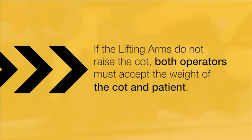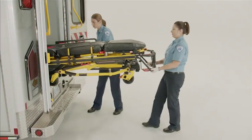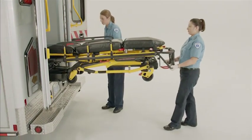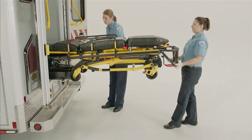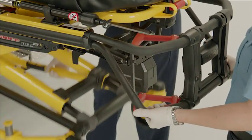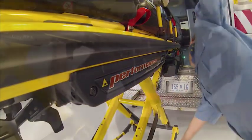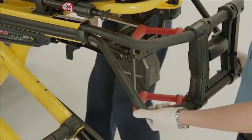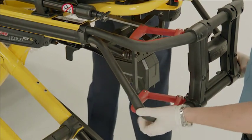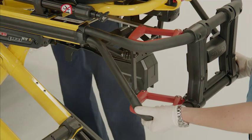If the lifting arms do not raise the cot, both operators must be ready to accept the weight of the cot and the patient. The foot-end operator will now grasp the cot frame and squeeze and hold the release handle. At the same time, the side operator will grasp the base of the frame, lift slightly, and lower it to its fully extended position. The foot-end operator will let go of the manual release and ensure that the undercarriage locks into place.